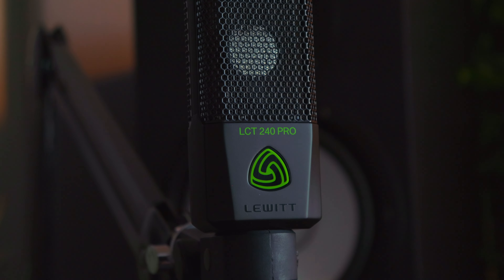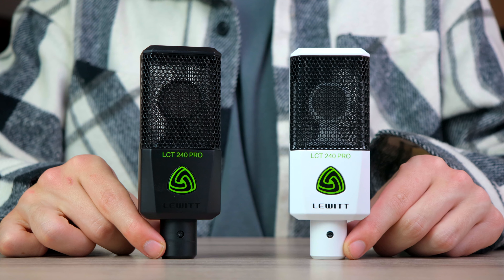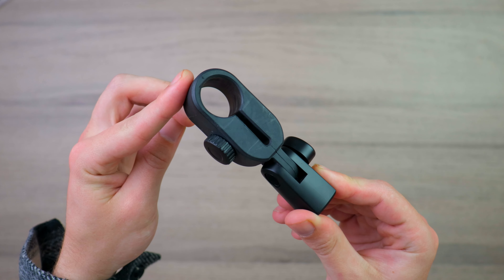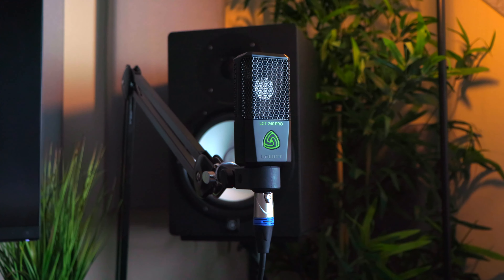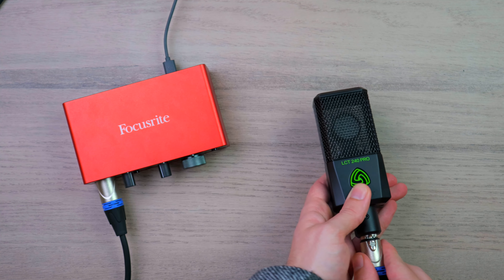Starting off with the $150 Lewitt LCT240 Pro — for the price, this microphone has a lot to offer. Coming in both a black and white color option, in the box you get a mic stand connector, a windsock, and a carry bag for on-the-go travel. The build is all metal, feeling robust and durable. Note, this is a condenser microphone which requires 48 volts of phantom power to work, so if you don't already have an audio interface, make sure you get one.